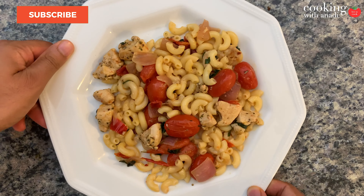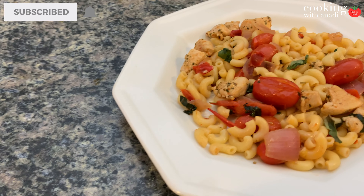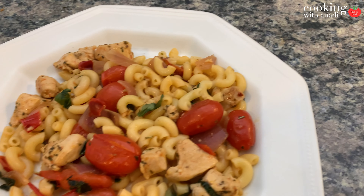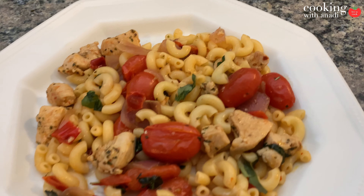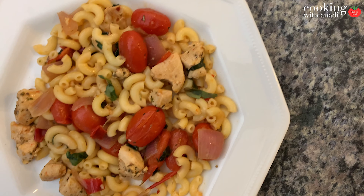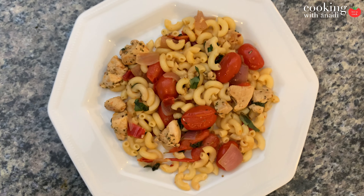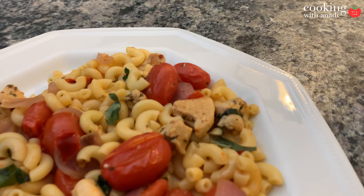Hey guys, today we're going to do a really nice and simple pasta dish. What's special about this dish is how quickly it all comes together, the freshness of all the ingredients we use, and the incredible flavors that the simplicity brings. Let's get started and see exactly how to make this.